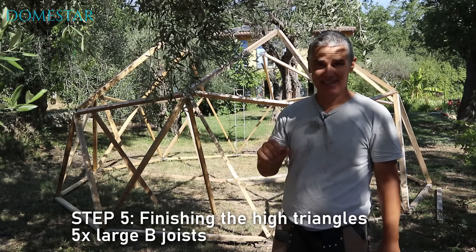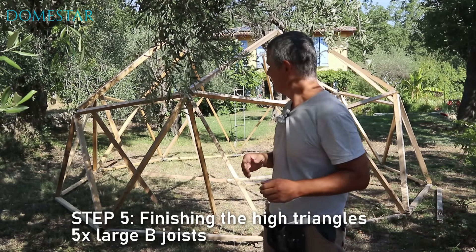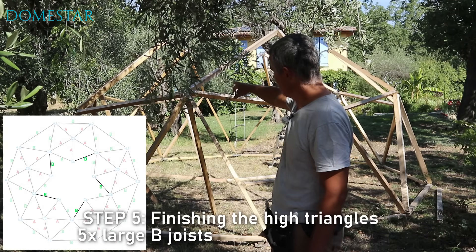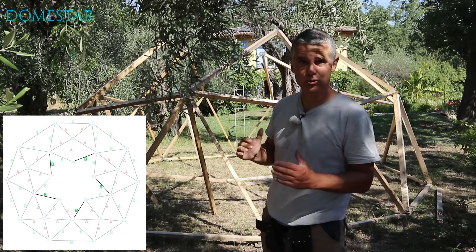In step 5 we're going to finish off the high triangles. To do this I need five large B pillars. We're going to screw these large joists to the legs left free on the middle belt and the top of the high triangles.